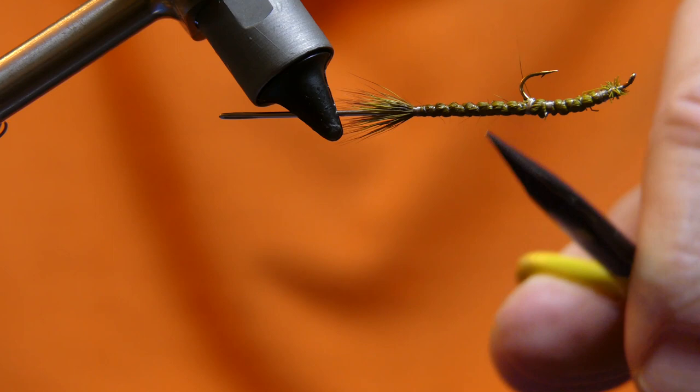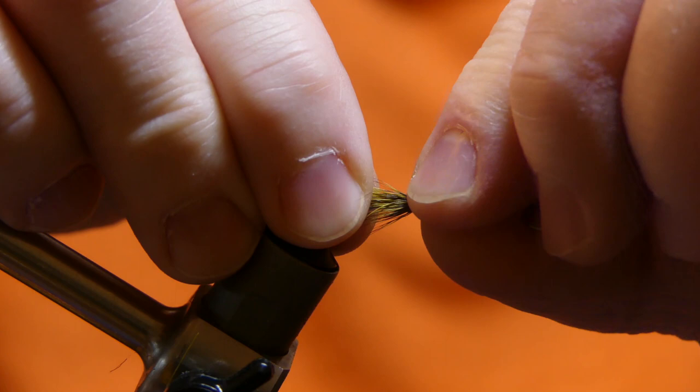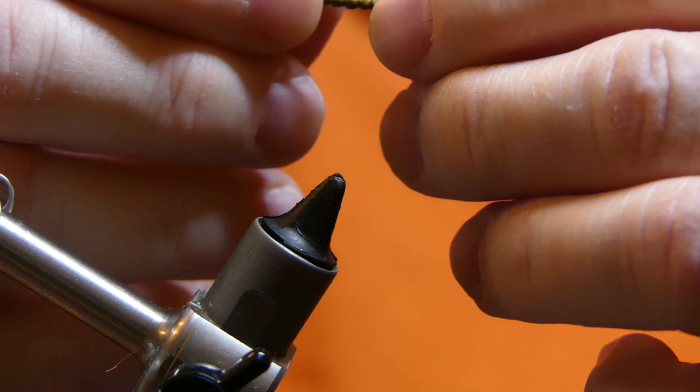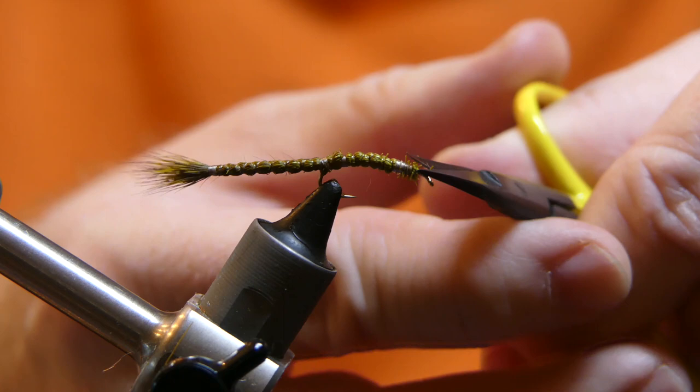If you want, you can trim up a couple of the little short hairs that popped out, just to pretty it up a little bit. Take your fly and twist it right off the needle, take your needle out, and you're done with that. Put your fly back in your vise and trim it up. We want this to have a black head — that's what the original fly had.